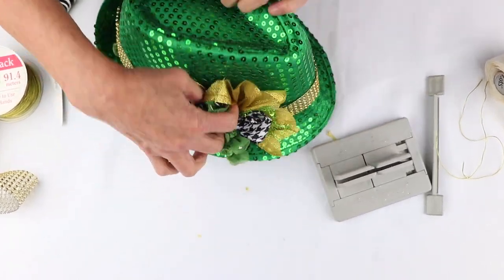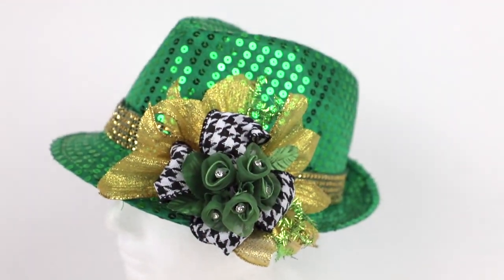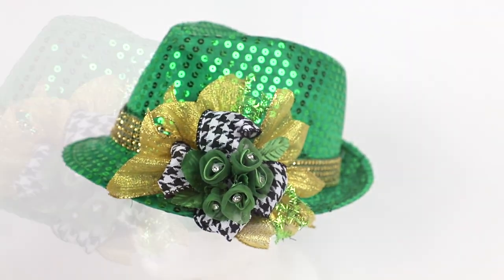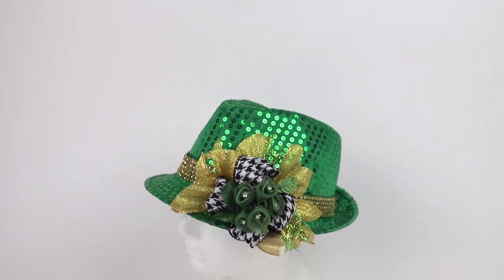And you have this adorable hat for any St. Patrick's Day event. Please click the subscribe button below, and also like us at Bowdabra on Facebook.